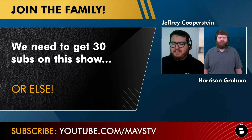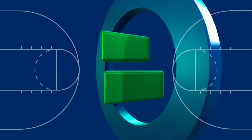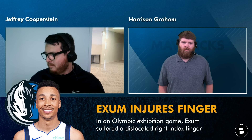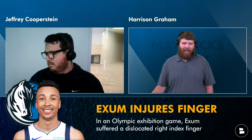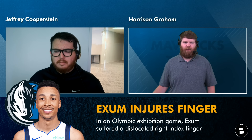On today's show we have some news items to get to, so without further ado, let's get right into it. Some Olympics slash Mavericks news — Dante Exum injured his finger at an exhibition tune-up game. Dislocated right index finger, that sounds pretty painful, and with it being on a shooting hand, he could miss some time here.